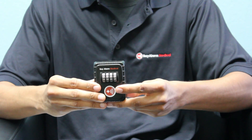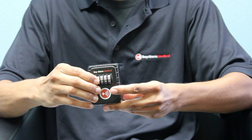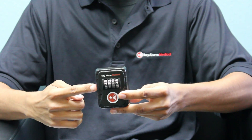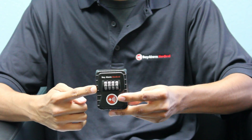Now, go ahead and set those numbers to the four-digit code of your choice. You want to make sure to write down the code and keep it in a secure place where you're sure you're able to find it again.